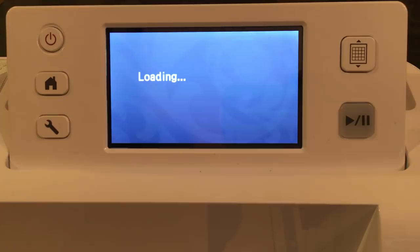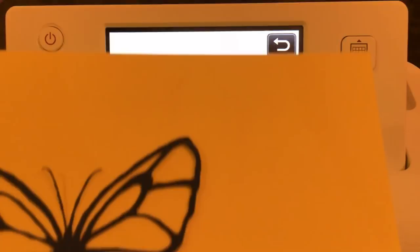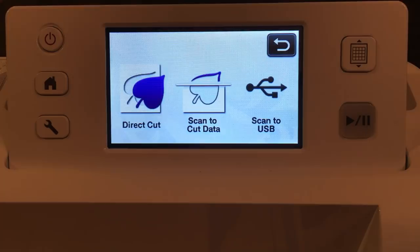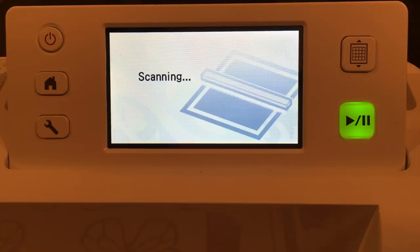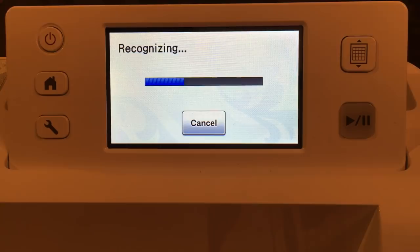Do you want to delete the pattern? I want to delete the pattern. Now we're going back to scan, but this time we want to cut out the inside and the outside of our butterfly — and isn't that amazing. To do that, instead of direct cut, we need to use scan to cut data. The steps are: scan the data in, save the data, retrieve, and cut it out. You can also make the butterfly larger or smaller after you save it into the Brother Scan and Cut.